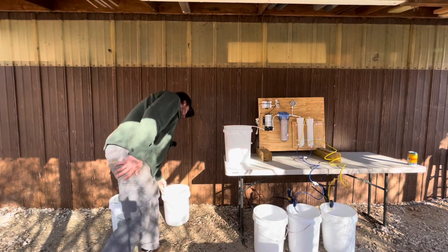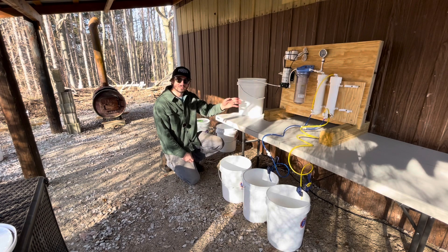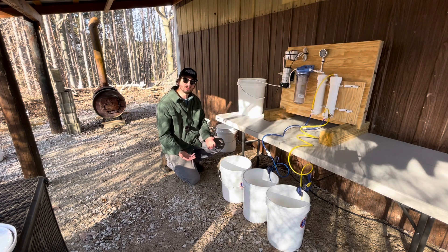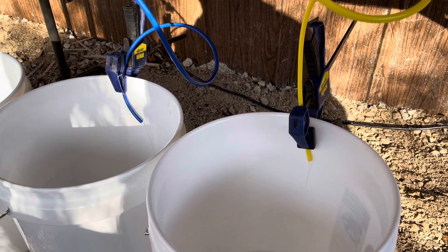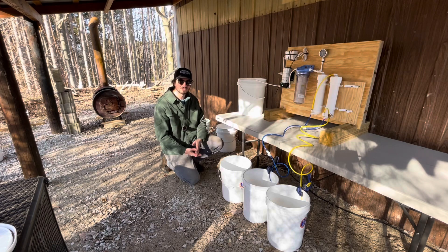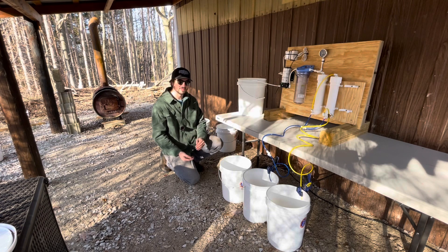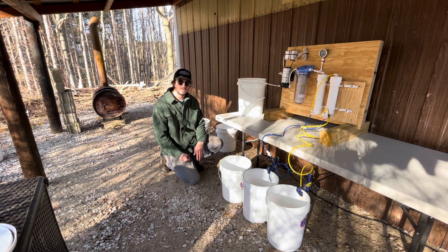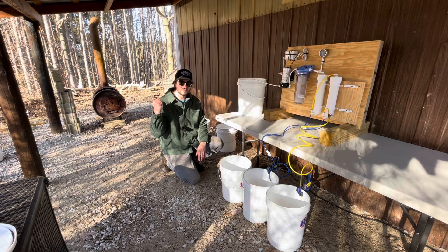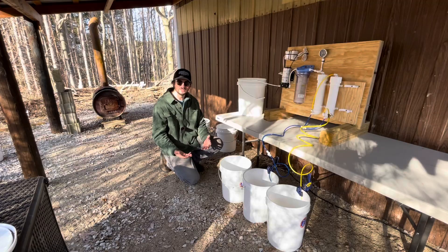Initially I had planned to run the sap through the RO system two times before boiling. However, when I started boiling I found I was boiling so fast I couldn't keep up — I couldn't process it through twice by the time the boiler needed more sap. That's okay. Running it through once, you can see how much water you're pulling out and it's really nice to save the time and wood. Normally I would be slaving away boiling sap directly from the tree, which took a lot of time and energy.